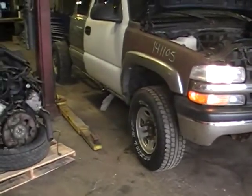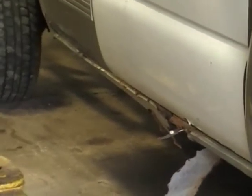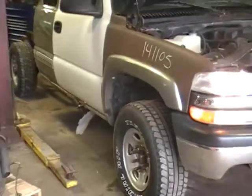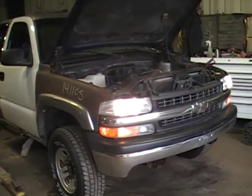This rusted out POS — the floorboards and running boards were falling off on the other side. It's basically at the end of its life. We are located here in southern Maine, southern New Hampshire. We call it the rust belt.